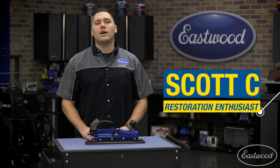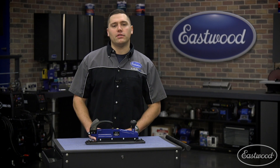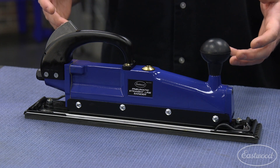Hey guys, Scott here in the Eastwood garage to show you how to save a lot of elbow grease and time on large sanding projects. The Eastwood straight line air sander works just like a traditional longboard except without the sweat, as air power performs the work.